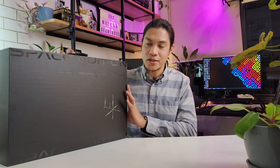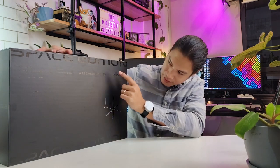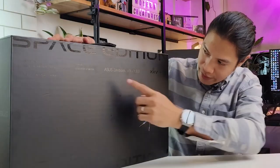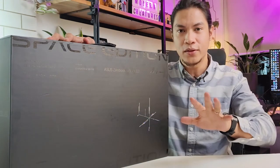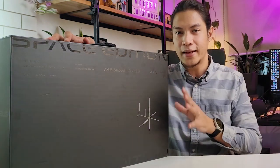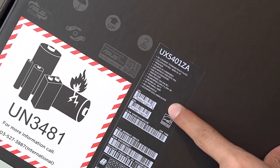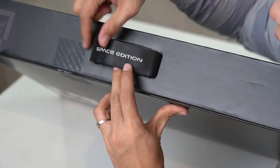Now to the unboxing. We have the box right here, and as you can see, this is no ordinary packaging. You have these patterns, "Space Edition" printed right here, and a few more details like this Roman numeral for 25, commemorating 25 years. You have key specs on the back telling you which variant or configuration you have. The experience starts as soon as you grab the box because it's handled with a space edition strap with velcro.